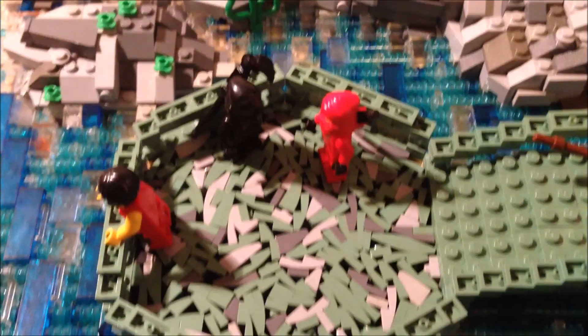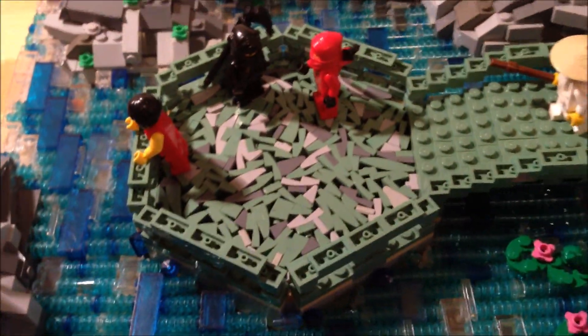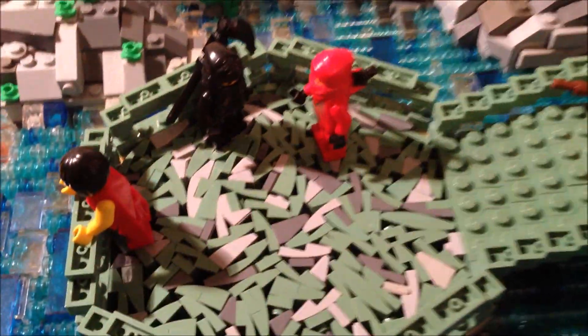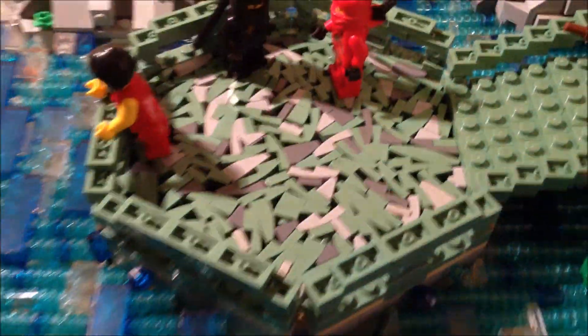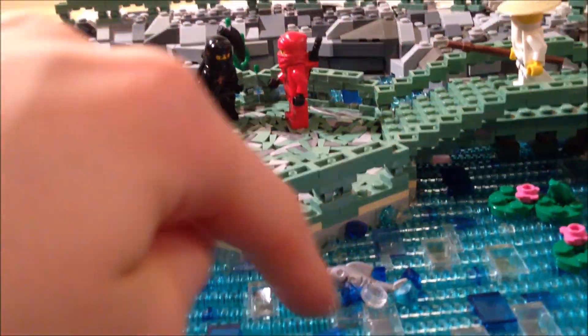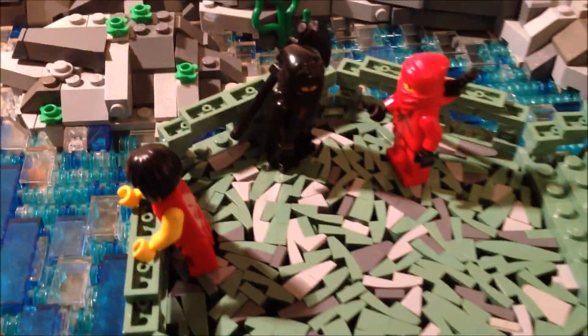I ended up going for this stone SNOT technique where I mixed in sand green and other pieces. It's kind of a tedious technique, but it's definitely worth it. I had to redo it several times trying to figure out how to make it work, because at first this was going to be a lot lower and it was going to be drowning in the water, so I had to change that up.